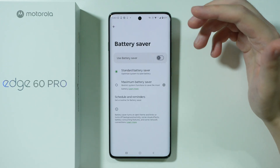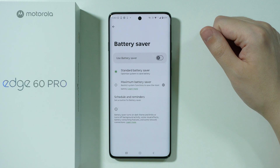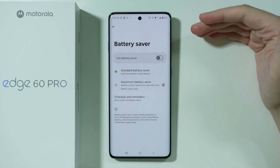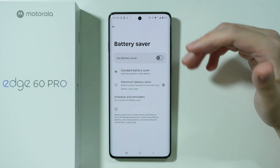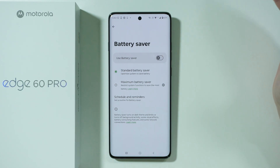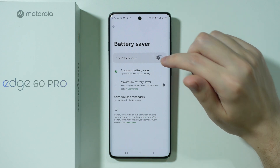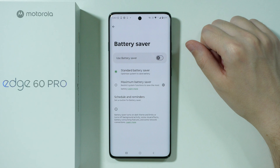First and foremost, we have the battery saver. I'm pretty sure everyone at this point knows what battery saver is. It is recommended to use battery saver when you are about to completely drain the battery and you need extra minutes or maybe even an hour. This option allows you to limit the performance of the phone and optimize the system in order to save the battery.